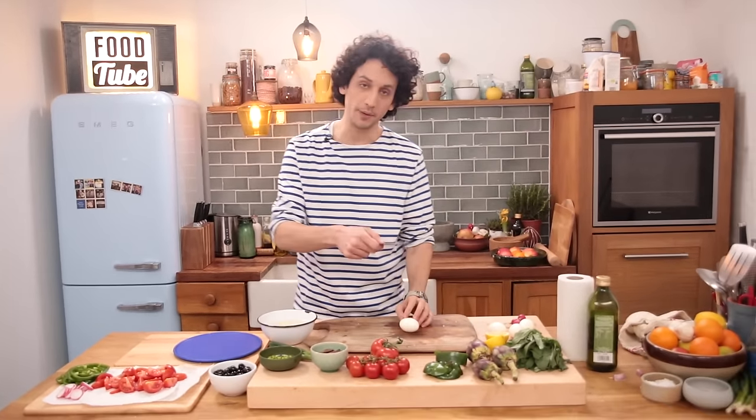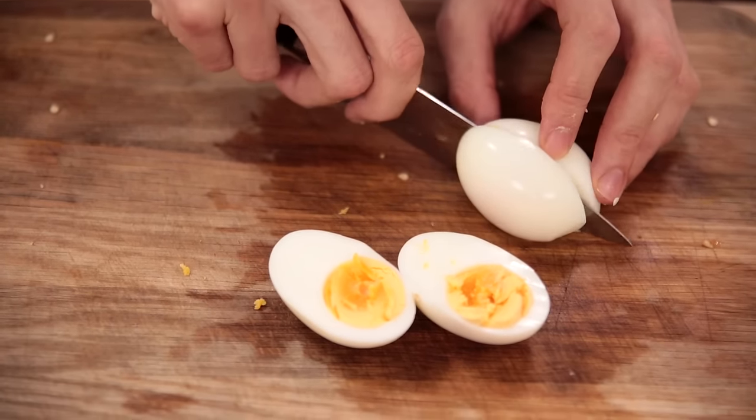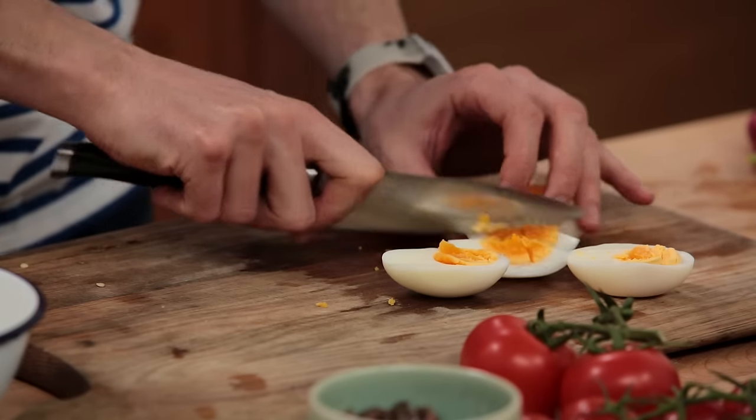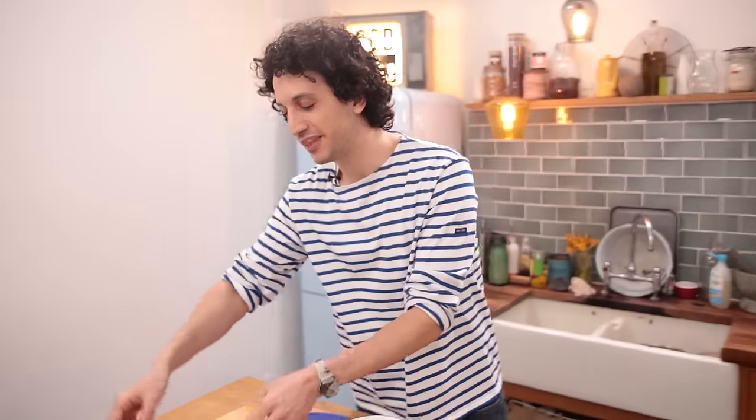Next we're going to slice up a few hard-boiled eggs. If you want to make those, that's easy — you just boil them for 10 minutes. Whenever you buy eggs, it's always good to go for the best quality you can. Like we did for the tomatoes, it's great to have some quarters and some halves as well. The reason I'm putting everything on the side is just to make it easy at the end to dress the dish in a matter of minutes.